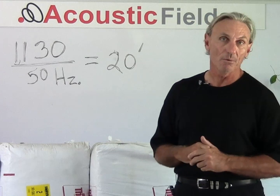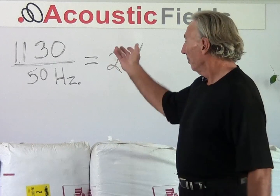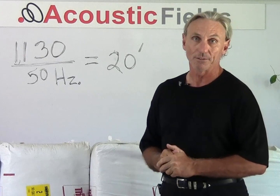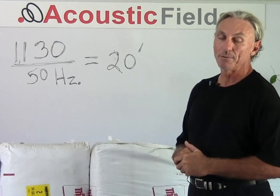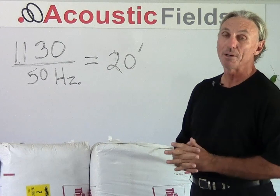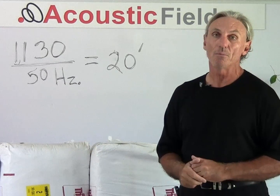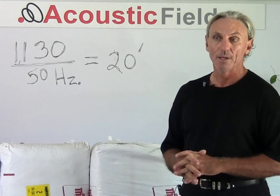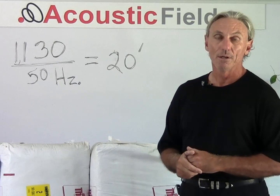To do that we're going to start with a 50 cycle wave. We know that every wave has a particular wavelength, so we're going to figure out how well diaphragmatic absorption works with 50 cycles. The speed of sound at 1130 feet per second means our 50 cycle wave is about 20 feet long. The goal of any absorption technology is to take that 20 foot long wave and absorb as much of its energy as we can in order to reduce its effect inside our rooms.